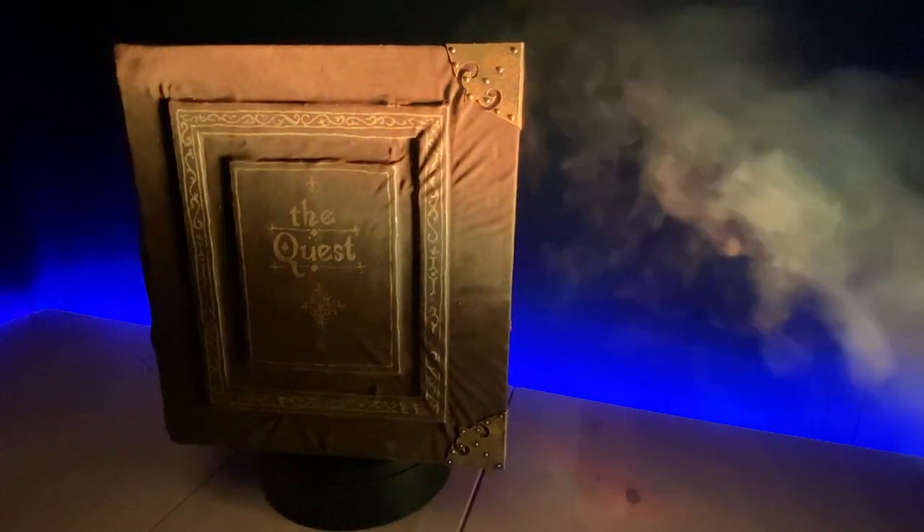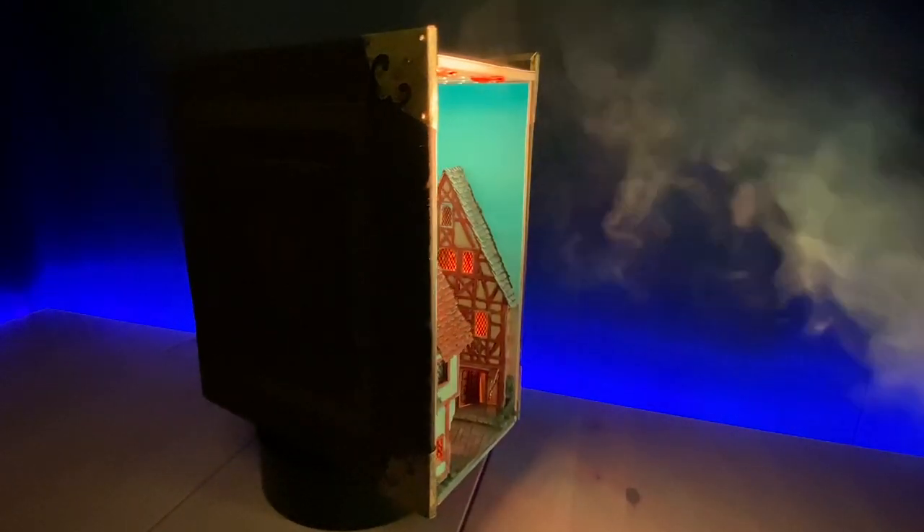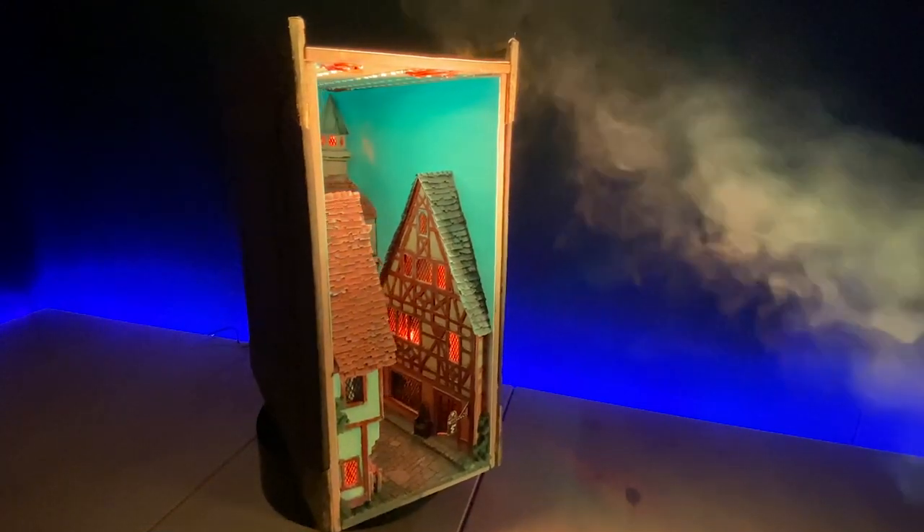Hello and welcome, Traveler! Join us today on our quest to craft this book nook.